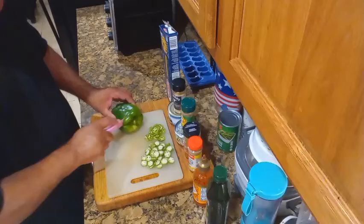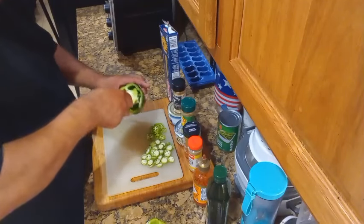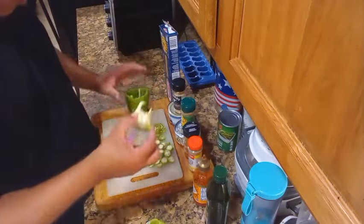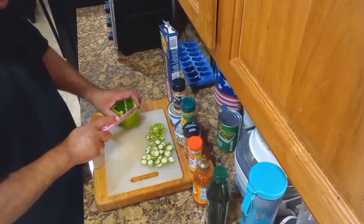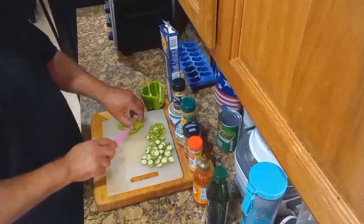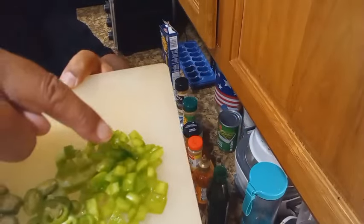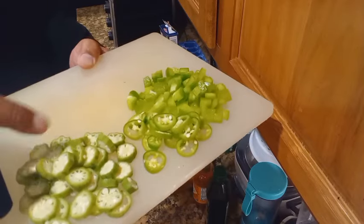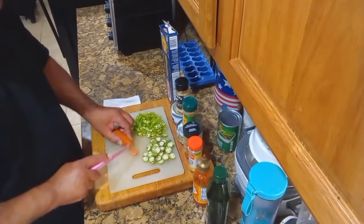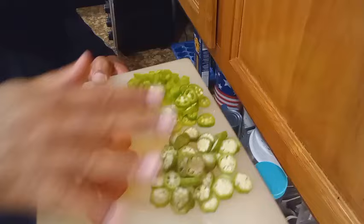For our bell pepper, y'all know my little trick — I learned this from Amy in Louisiana. Ever since I saw her do this, I've been doing it. Just cut around it like that, take a little turn, pull, boom — fresh clean inside. We're going to dice the bell pepper up nice. There's the bell pepper, the Sereno Pepper, and the okra. Now let's get the hot link cut down — just small, nickel-sized pieces. And there you have it. All this is ready to go.